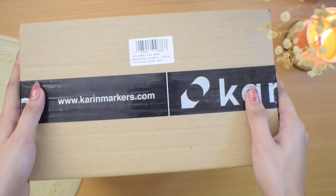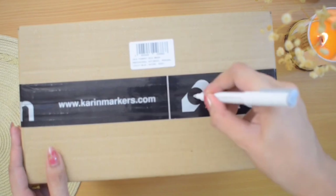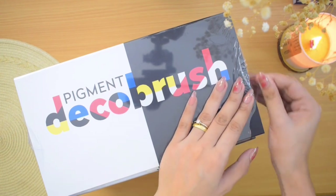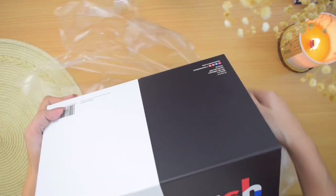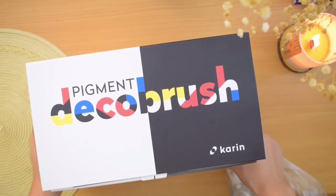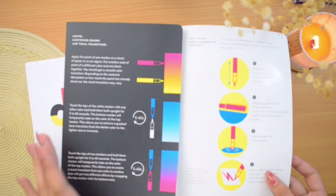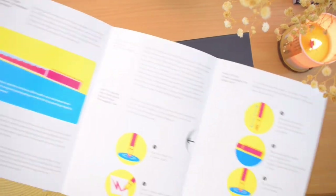Now let's see what's inside the third box. This is the Pigment Deco Brush, which are opaque acrylic paint markers with a flexible brush tip. This is going to be my first time trying out these markers. I was looking forward to trying them because I have tried acrylic paint pens before, like the Posca paint pens and the Archer and Olive Acrylograph pens that have bullet tips, so coming across an acrylic paint marker with a flexible brush tip is a dream.